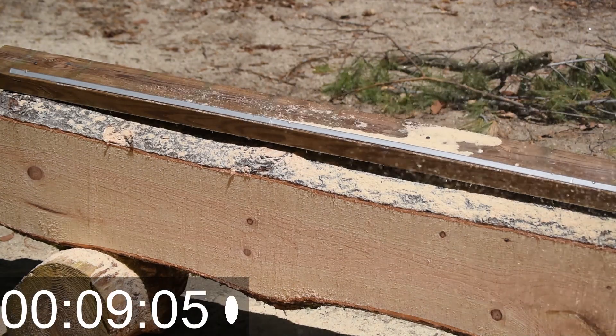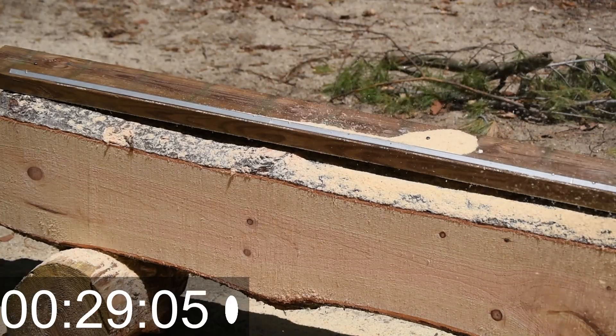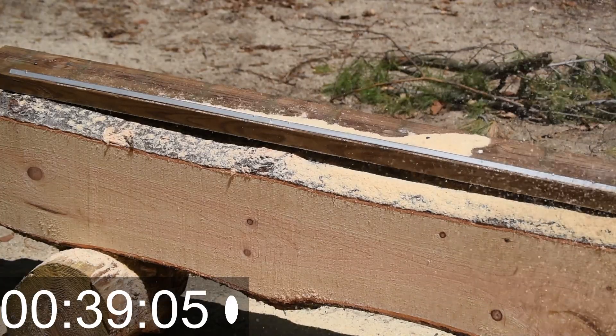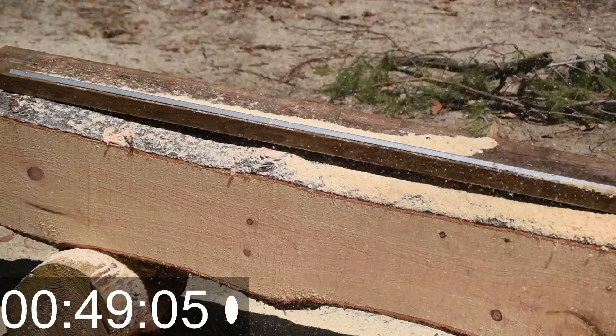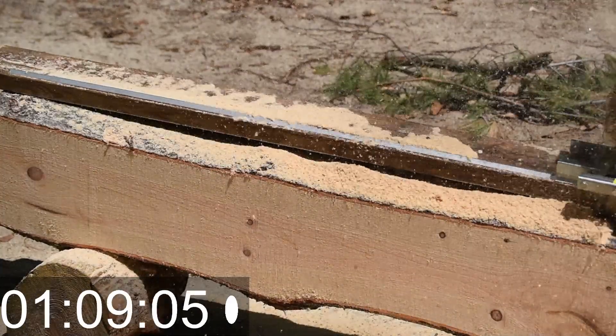With this chainsaw mill it's not going to be perfect. There is probably a variation from one side of the board to the other of as much as an eighth of an inch, so they're not perfect — but in the end it's easy enough to flatten.